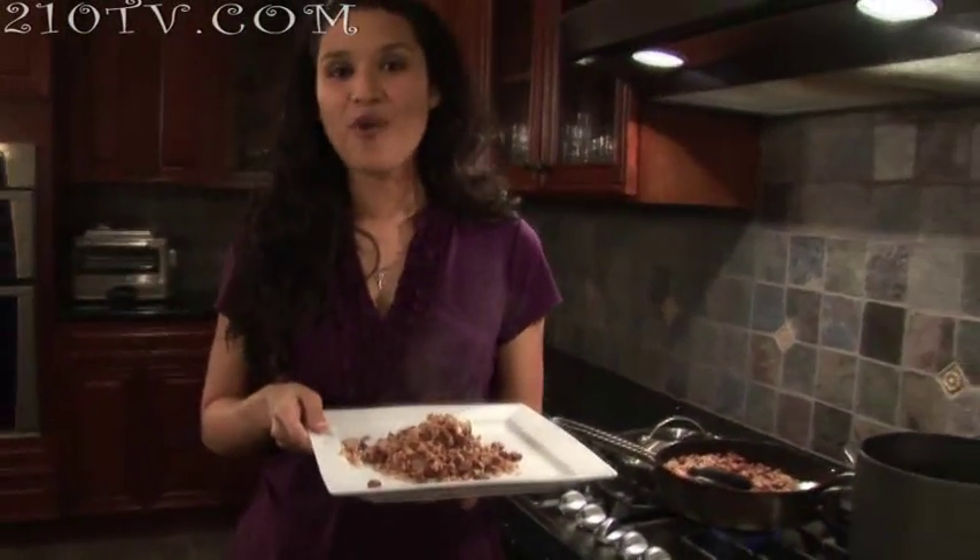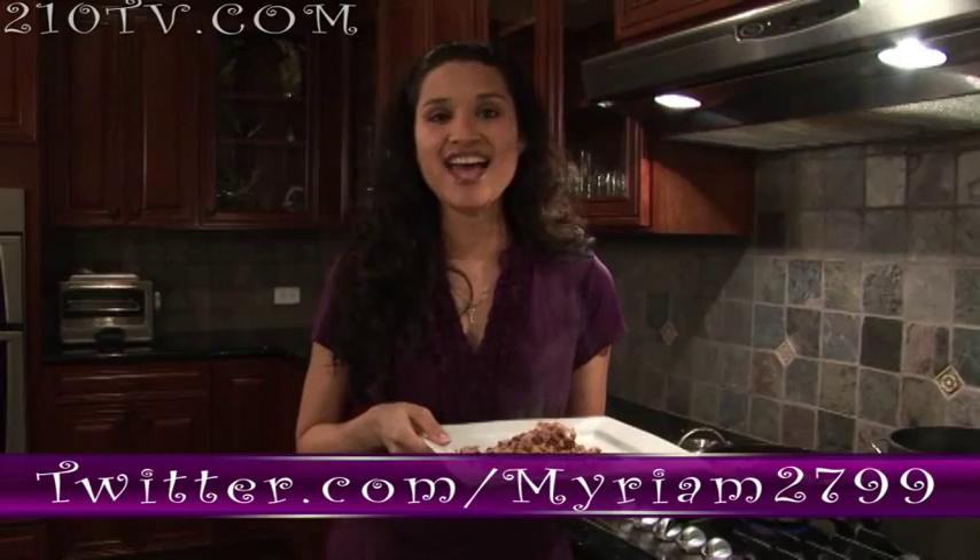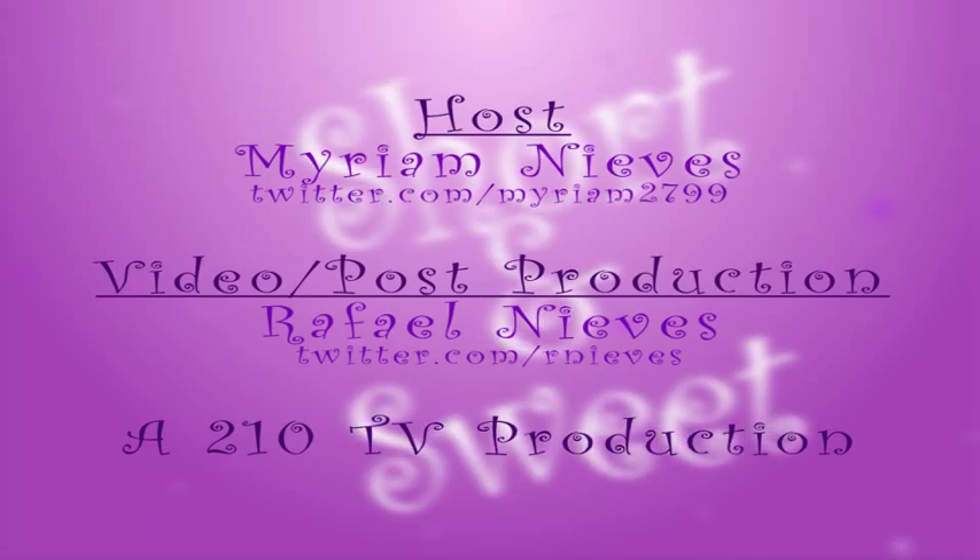If you want to check out more videos, go to SAS.210TV.com, follow me on Twitter at Miriam2799, and go to our forums to talk about our dishes. Until next time. Bye!